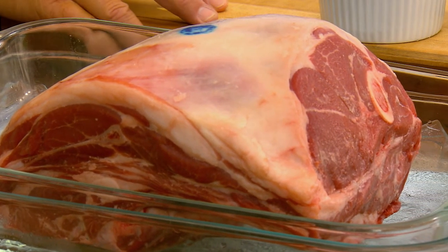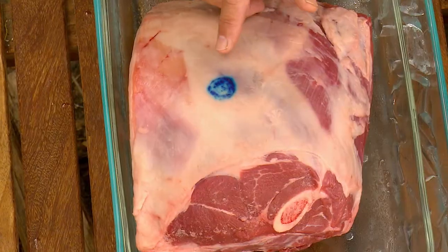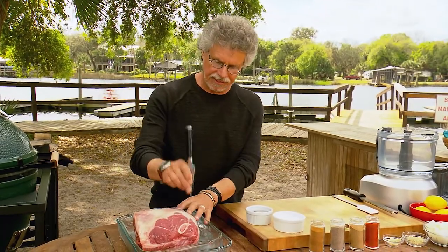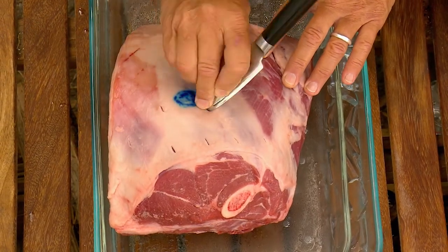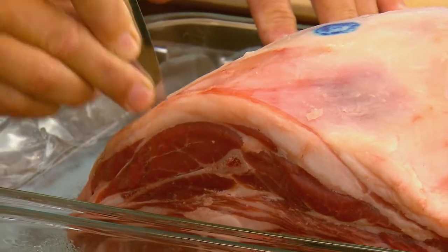This is a 5-pound grass-fed lamb shoulder from a small farm in Pennsylvania. You can see the USDA mark of approval — this is an edible blue vegetable dye. Take the tip of a paring knife and make a series of small holes in the top and sides of the lamb. This will help foster the absorption of the spice paste.